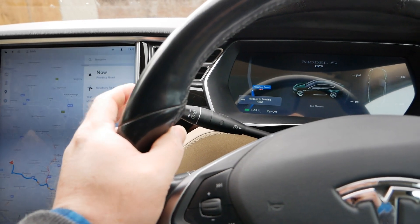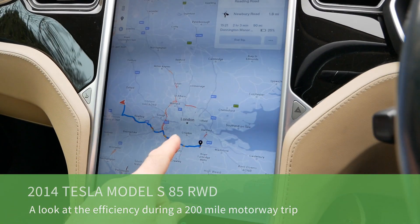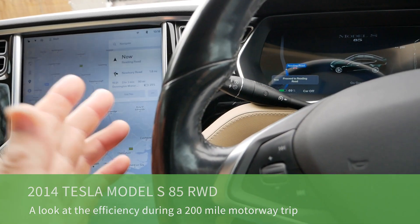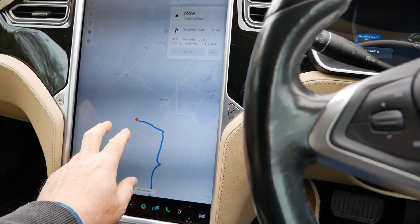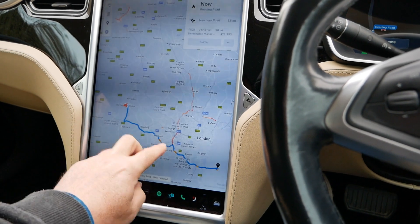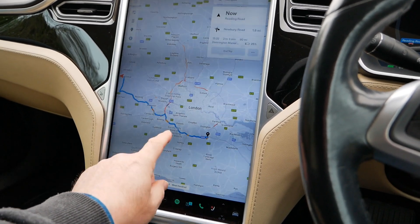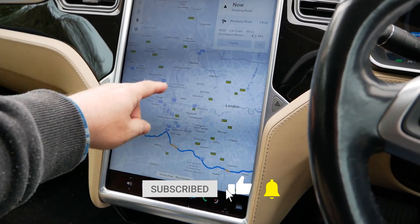I'm in my 2014 Tesla Model S and I've got to pick my daughter up from the other side of London. I thought I'd measure the driving efficiency, something I've sort of ignored with this car - these are pretty heavy on the electrons. It's all motorway driving: A34, M4 to the M25, around the M25 to Sevenoaks and then drive back. It's a Friday afternoon, so worst time to be on the M25 - it's already getting busy.